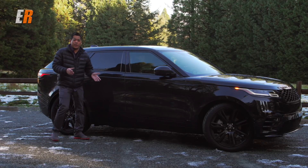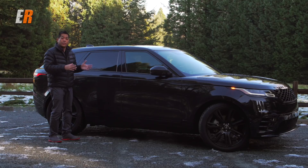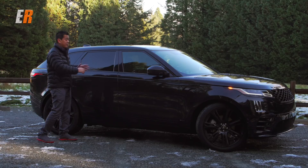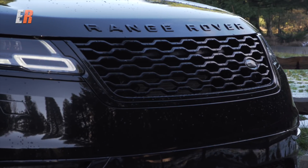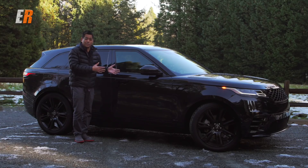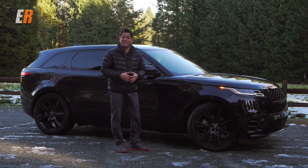If Darth Vader was a vehicle, I think he'd be this Velar. Just look at it, especially this version — the Velar with R-Dynamic with the black package. Everything is black. You get the black-tinted windows, all the badges are blacked out, you have these black door handles that retract. It's like something right out of the Death Star. Then you have these beautiful 22-inch black wheels, the black grille. It just looks mean and sinister.